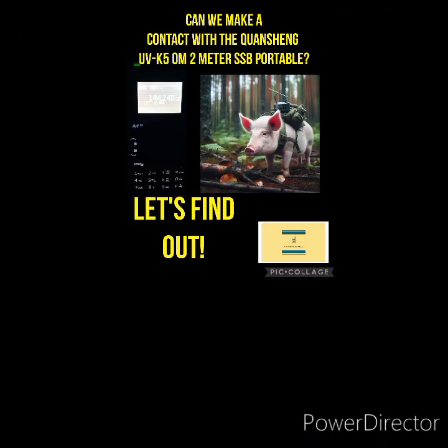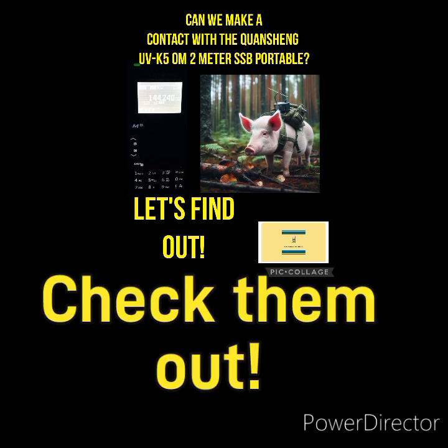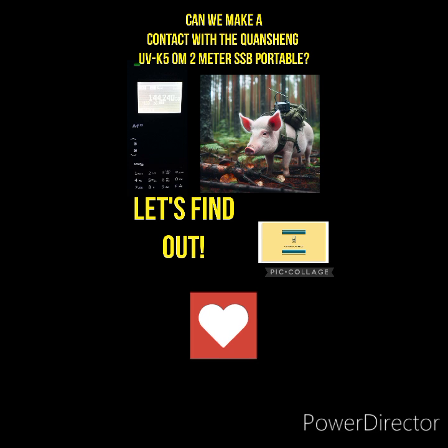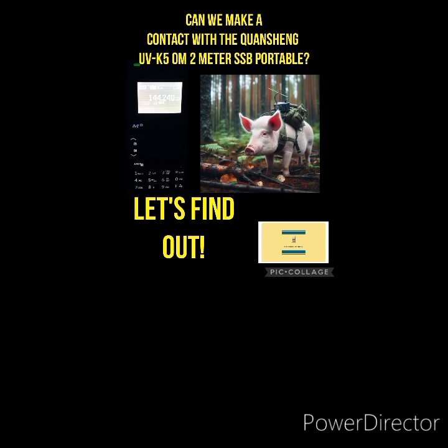Welcome back to the channel, everyone. I wanted to give a brief explanation before we get into the video portion with the Quansheng UVK5. I did a couple of videos on it when I unboxed it and when I started to program it. One of the things that interests me is the HF receive and transmit, but it kind of morphed as you learn that you're not doing full output power on HF.